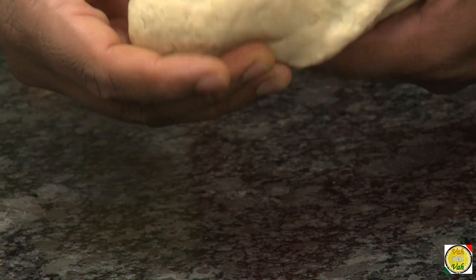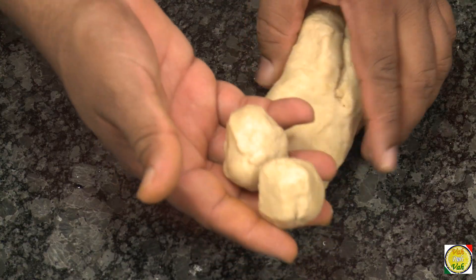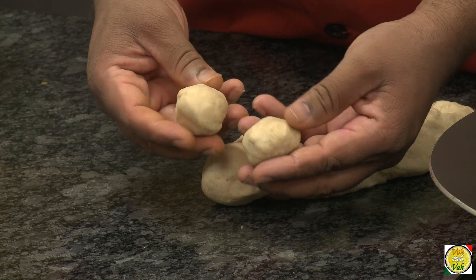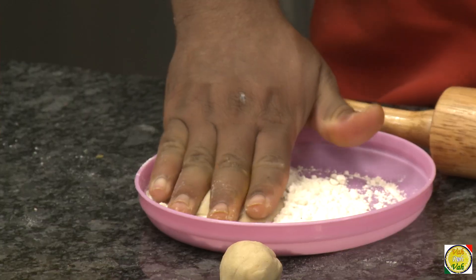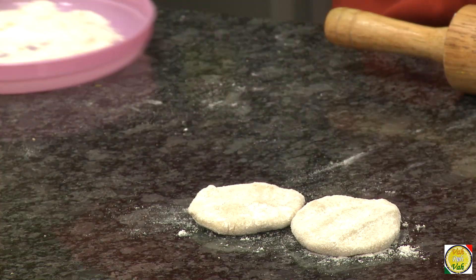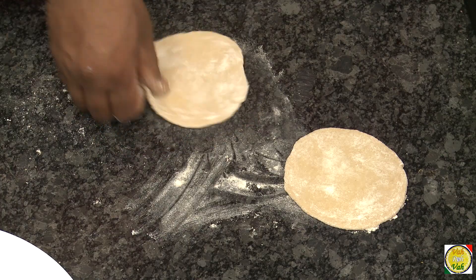Make the dough soft and then divide into small dumplings — the size of a small lemon, actually smaller than a small lemon. Make them into small dumplings like this, then put both the doughs in flour. After that we're going to roll them into medium-sized rounds, just the size of a puri.